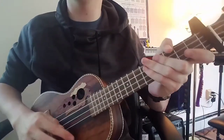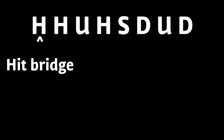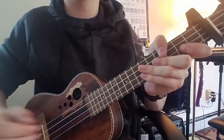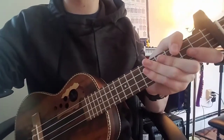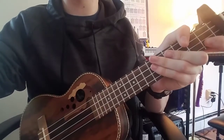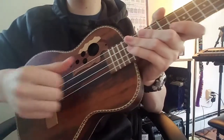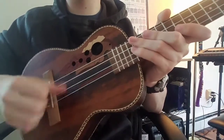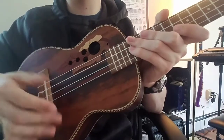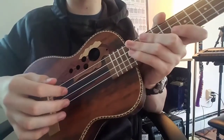Next thing, we're going to learn the drum beat, so I'm going to post it right up here. You're going to want to write that down. I'll play it pretty slow, and then a bit faster so you can get the general gist of it. Here it is slow. Here's normal tempo.